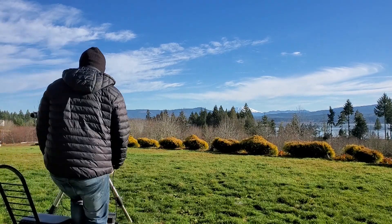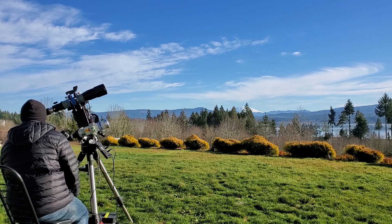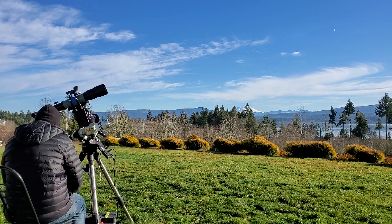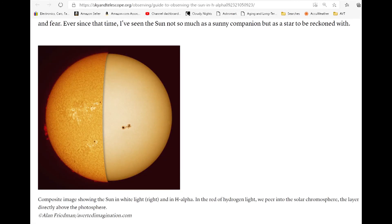Here we see me going in for a look through the scopes. It's kind of hard to convey what I'm actually seeing through the eyepiece without you having been there. But let's take a look at what can be seen with both H-alpha and white light observing. The first image I'm posting is actually a screenshot from an article that Sky & Telescope has, which I'll link in the video notes.